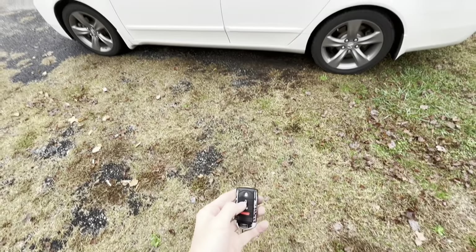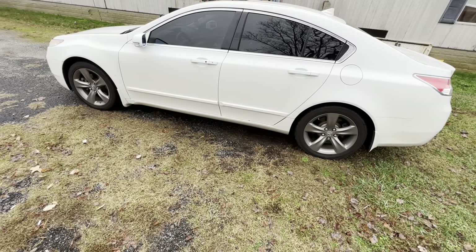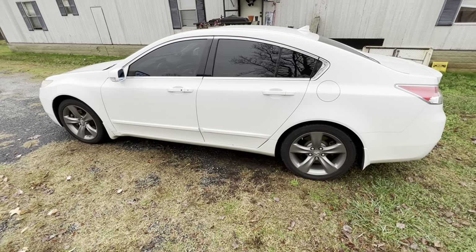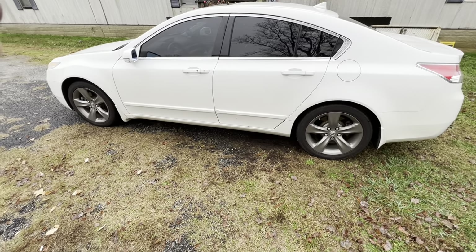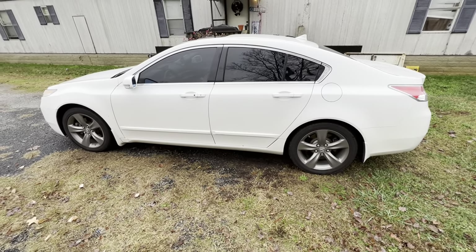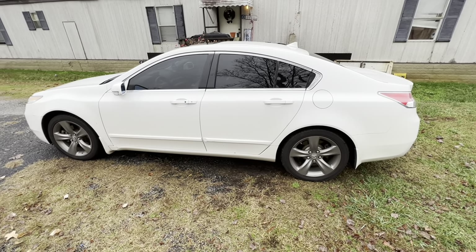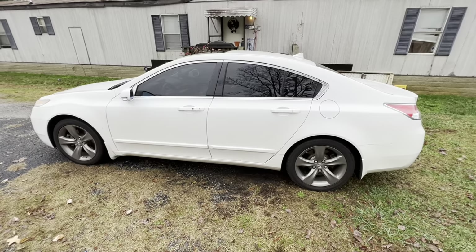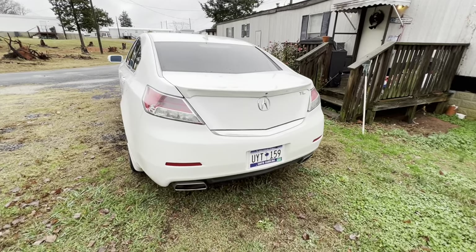The third and final way to lock the doors is the car actually does it by itself. After about 15 seconds of being unlocked, the car will automatically lock all by itself — so you don't have to press any buttons. Those are all the different ways you can lock and unlock the doors.